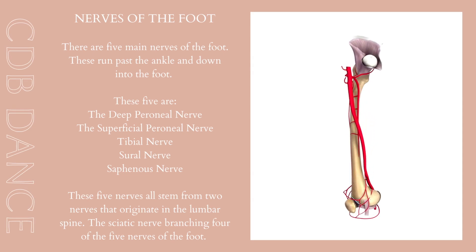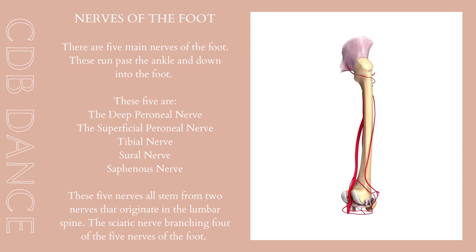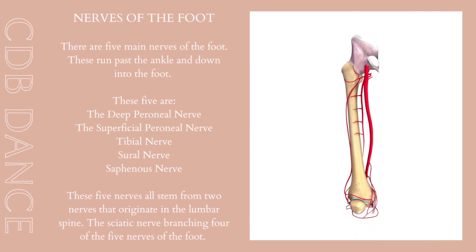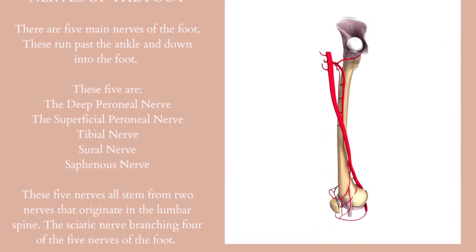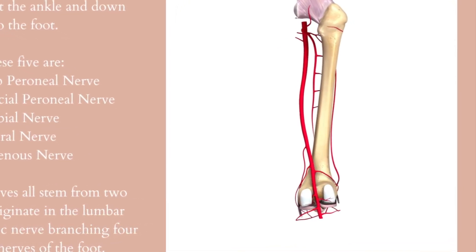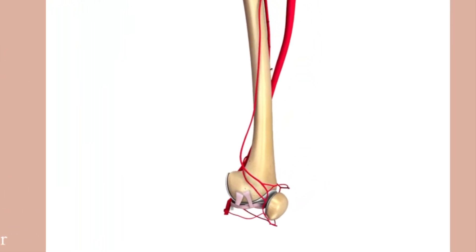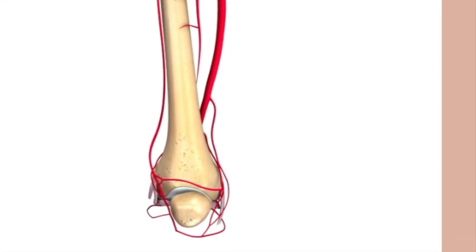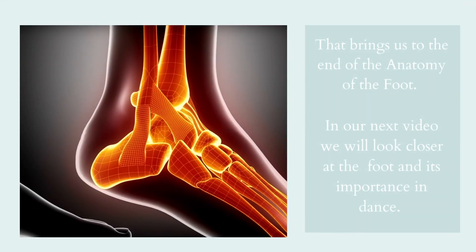There are five nerves of the foot. These run past the ankle and down into the foot. The five nerves are: the deep peroneal nerve, the superficial peroneal nerve, the tibial nerve, the sural nerve and the saphenous nerve. These five nerves all stem from two nerves that originate in the lumbar spine. That brings us to the end of the anatomy of the foot.